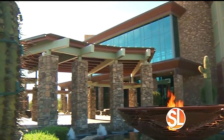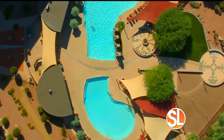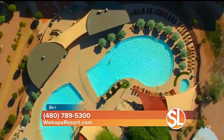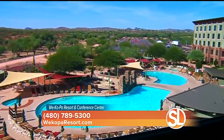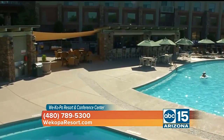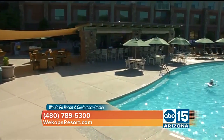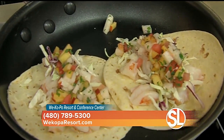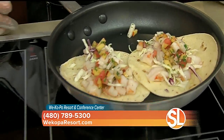You guys have so many amazing things going on out there at Wekopa all summer long — poolside activities. We're going to hear more about that in our next segment as well as some great summer staycation packages. We're constantly doing fun stuff by the pool — we're doing a lot of grilling, we have a special seafood salad, and for kids we have cheeseburgers. You can eat poolside or in the restaurant — you have an incredible restaurant right there on property.